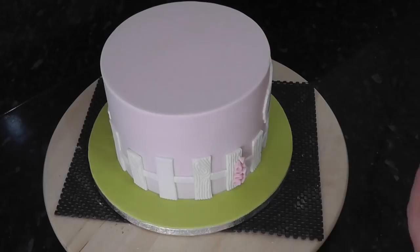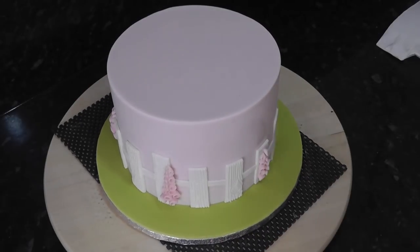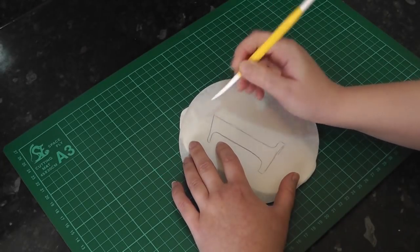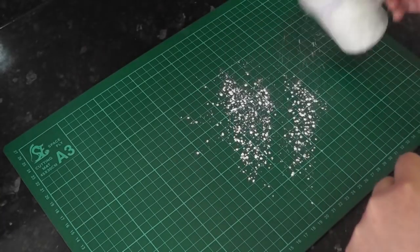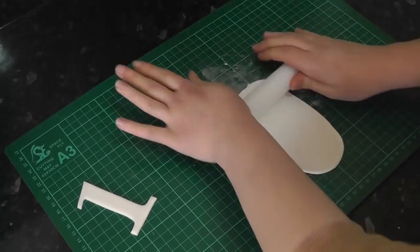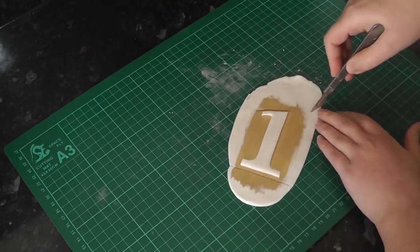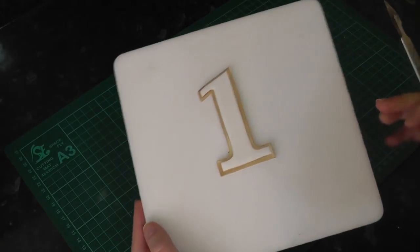Add more clusters around the sides and the back. Back to more white paste with tylo added - trace around your chosen number and cut it out with the scalpel. Add a little icing sugar if it gets sticky. Roll out some more paste and paint an area large enough to hold the number in gold lustre. Lay your number on top and cut around it to leave a frame, then add it to the foam mat to dry a little.